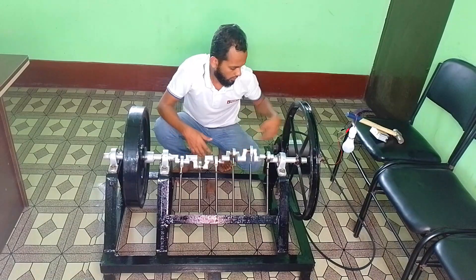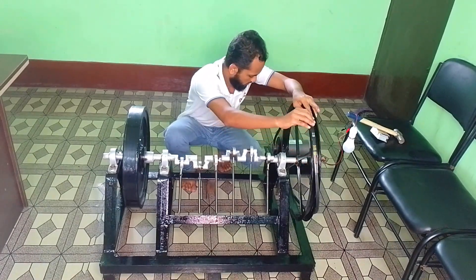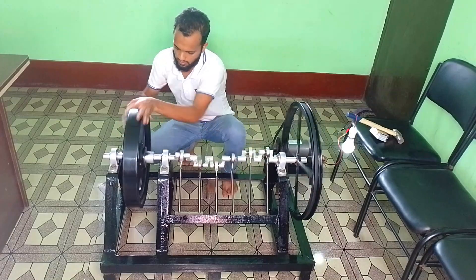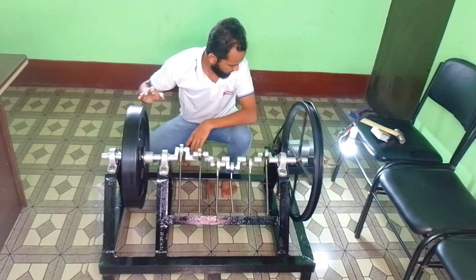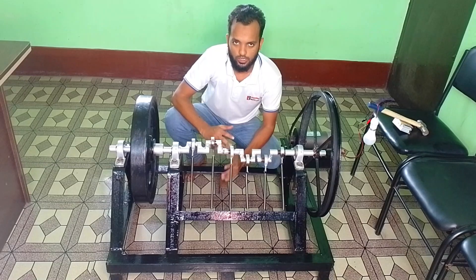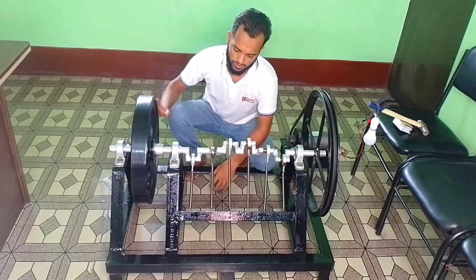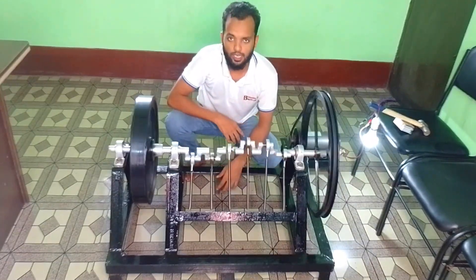Now we will insert this belt with our pulley and then we will check our system again. So let's make the rotation. This is the full operation of our project. If you want to make this project, you can contact with us. All details will be included in our description. Thanks again and Allah Hafiz.